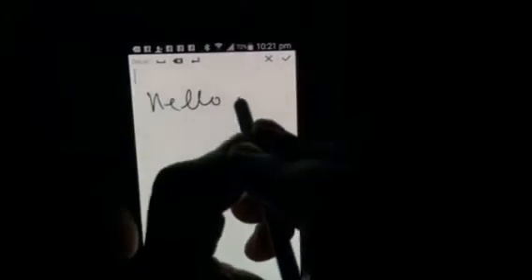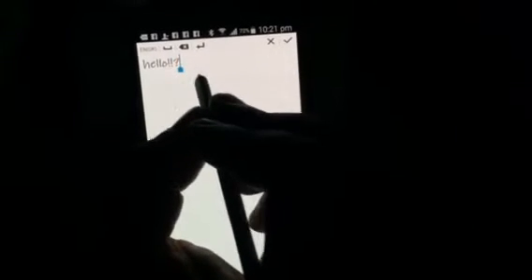Hello. If you want to delete a single character, you just move the S pen backwards over it and it gets erased.